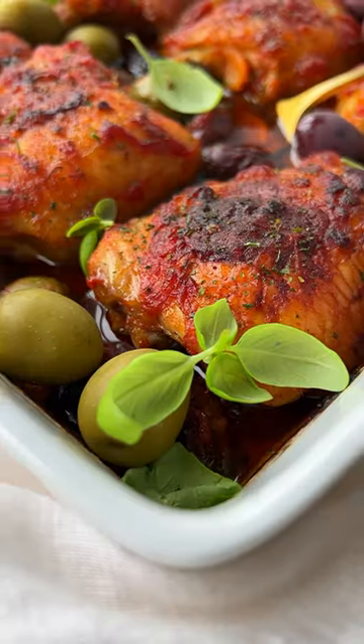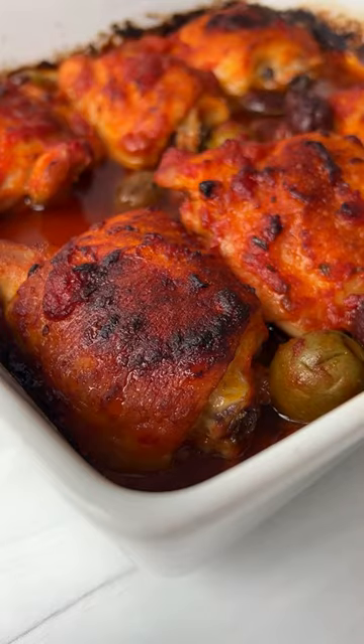I don't think you've seen anything like this before. This is my three ingredient pizza sauce chicken. Let's go.